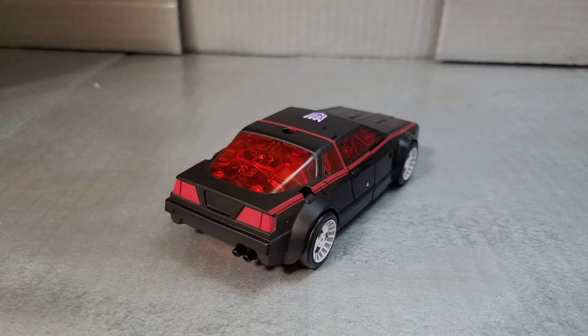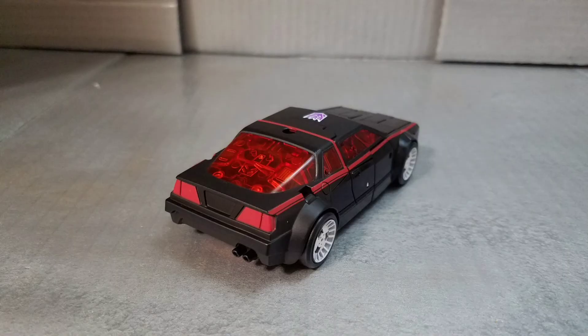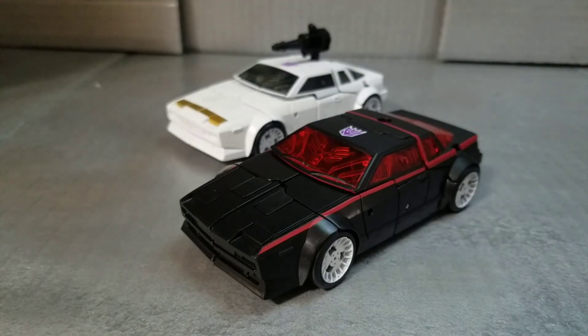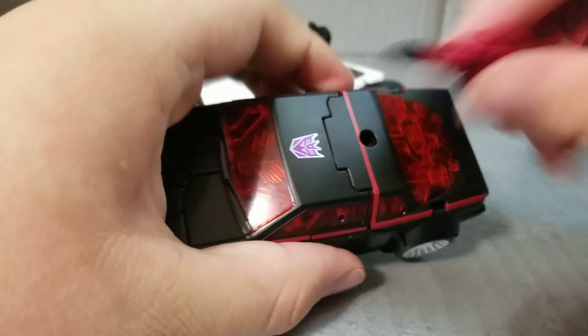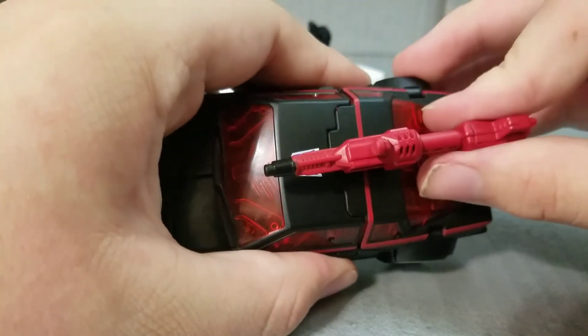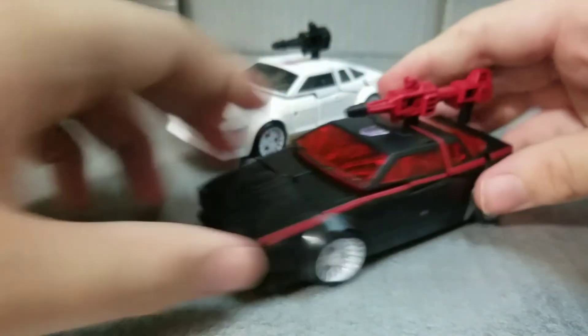Runabout is very similar but all black with red highlights and the same purple Decepticon tampo with a white border. Runabout also sports a red windshield as well as red backlights. And of course, being the War for Cybertron trilogy, the accessories can be plugged in on top of the car for storage and some awesome weapon decos — just a fun weapon mode on a car.